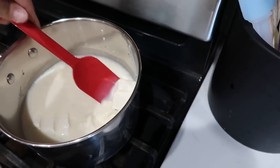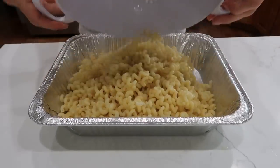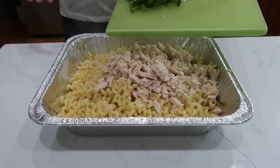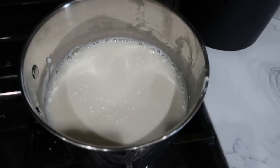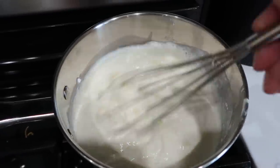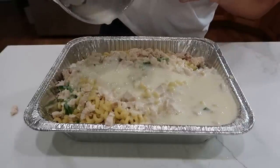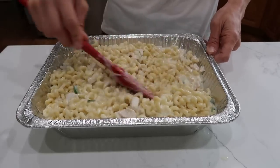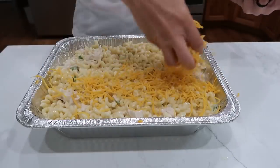In a standard sheet pan add the cooked pasta, two cups of cooked chicken, and one diced jalapeño — I took the seeds out but you can leave them in if you're gutsy. Once the sauce is smooth, melt in two cups of Monterey Jack cheese, then pour the sauce over the pasta mixture. Stir it all together — any extra liquid is fine, the pasta will soak it up as it freezes and thaws. Sprinkle a little cheddar cheese on top.